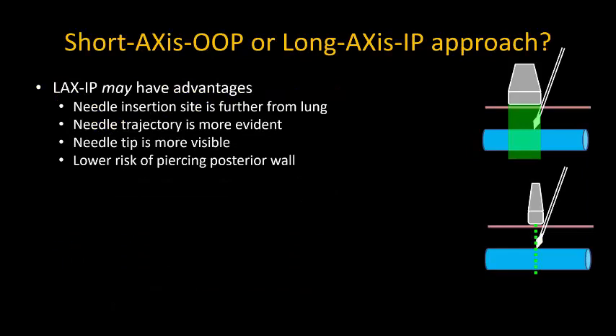The final point I'll touch on is my view on an in-plane approach using a long axis view of the internal jugular vein. This has some theoretical advantages: the probe footprint means that you'll start higher up on the neck and thus further away from the lung. You can judge the needle trajectory better and perhaps avoid piercing the posterior wall, and it can be easier to locate the needle tip.